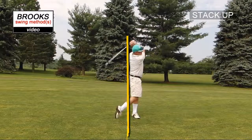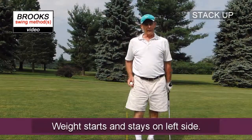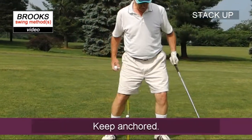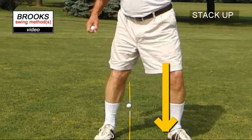We're going to keep the weight on the left side pretty much throughout the swing. We don't want any loss of anchor. The good thing is this anchors you to that spot around your left foot, left heel.